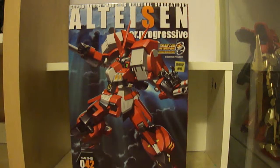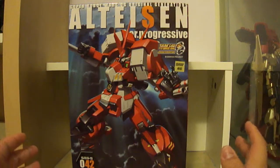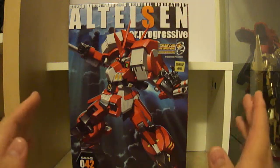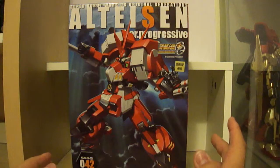Hey, what is up guys, this is Jamie from Model Kit Central and today I'm going to be doing a different kind of unboxing video. As you can see, I have the Alteisen Version Progressive from the Super Robot Wars Original Generation series. Now this is not Gunpla and this is not made by Bandai — this is a Super Robot Wars model kit made by Kotobukiya.